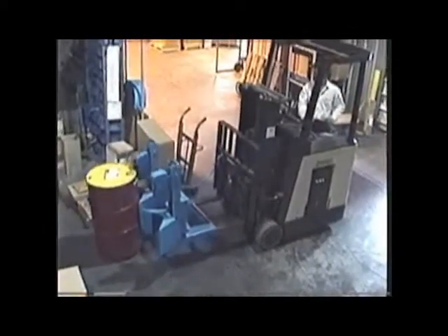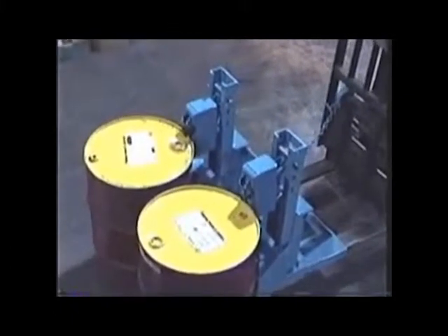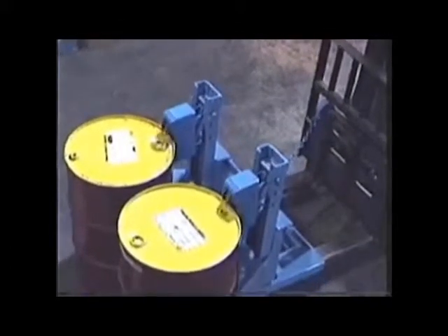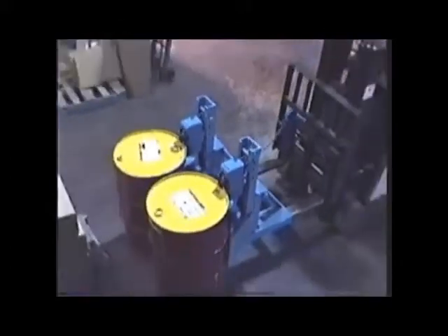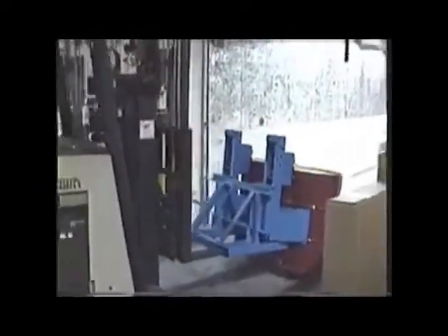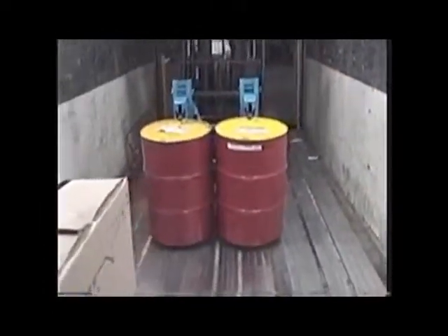Now you are ready to move one or two drums at a time. With your Morspeed forklift attachment, you can quickly lift and move your drums onto and off pallets and trucks. Spark-resistant models are also available for handling drums in hazardous areas.